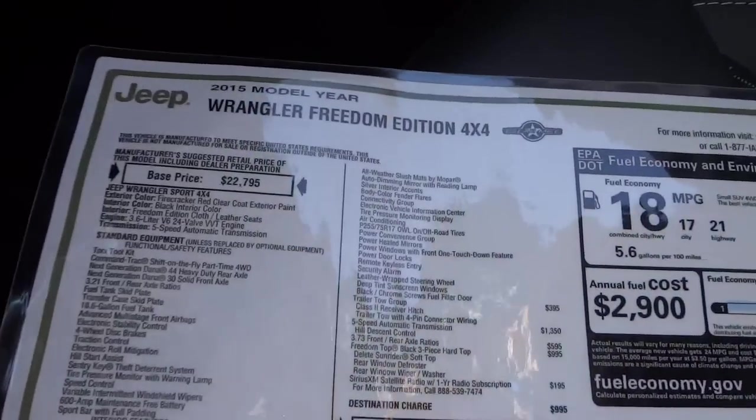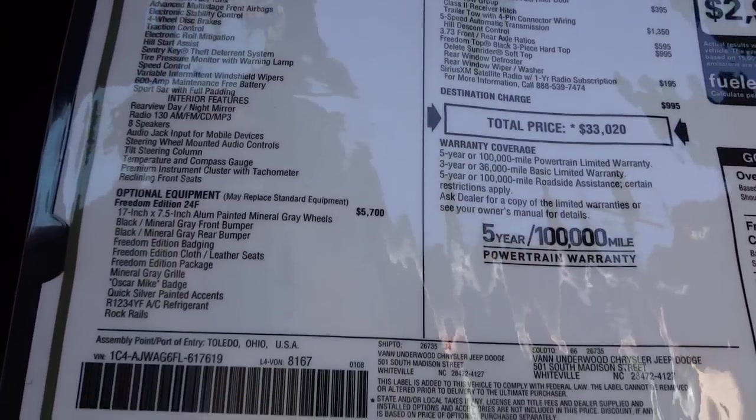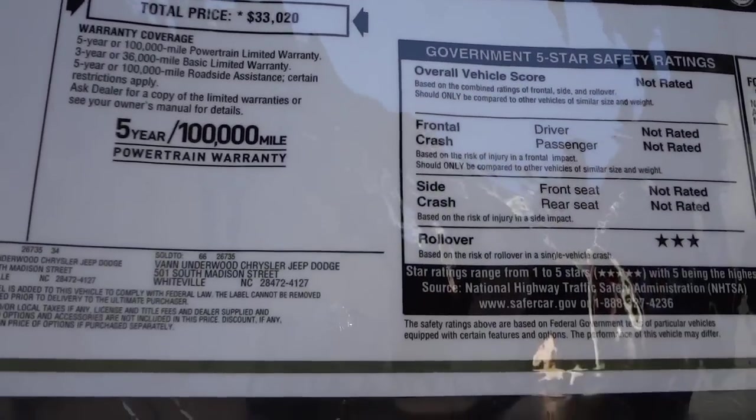Let's take a look at the window sticker. I'm going to copy and paste all this information in the description of the video, but if you wanted to use the pause button and check it out now, you can.